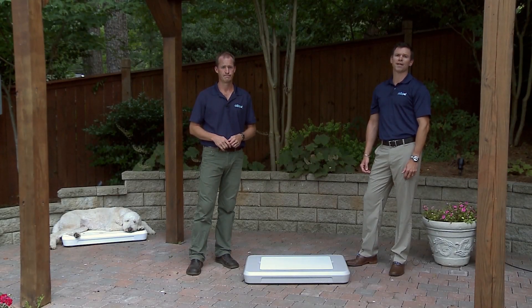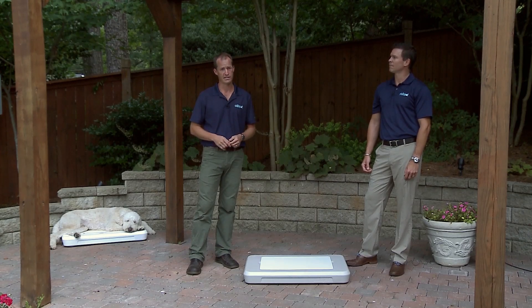I'm Ken Leahy. And I'm Mark Rayside. And this is the Chill Spot Cooling Station. Chill Spot provides an escape from the heat when your pet needs it the most.